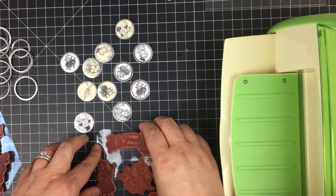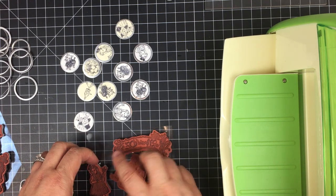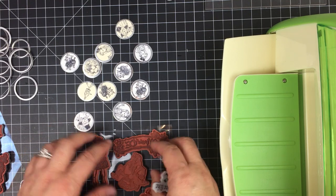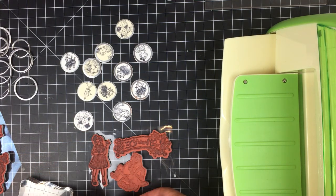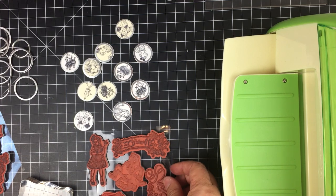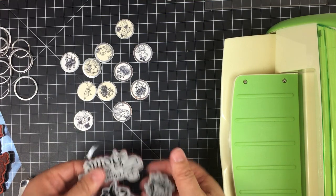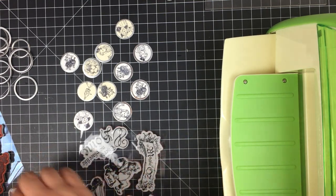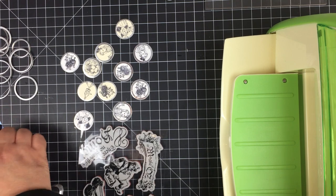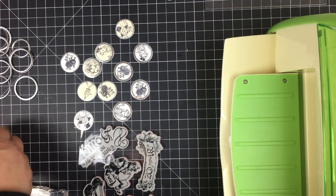I did want to do some heat embossing, but these stamps have such fine details that I'm a little afraid the details will get lost or the images will look muddied. I might experiment anyway to see how it looks.